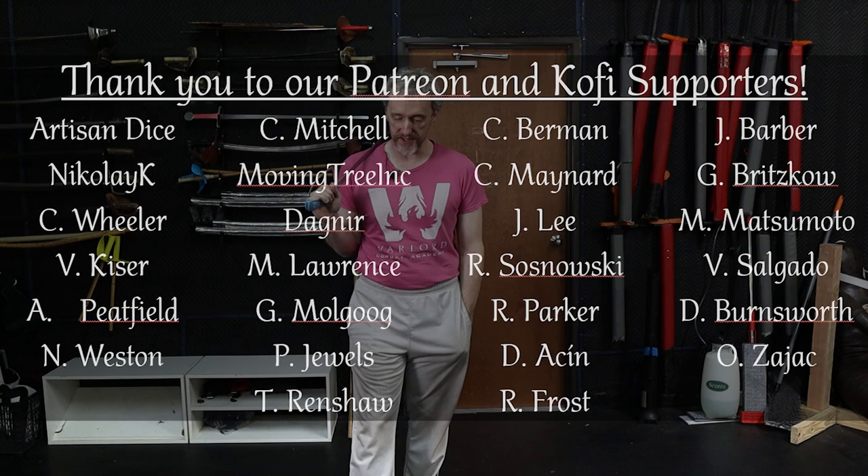Hey, this is Russ with Wingsaber Historical Fencing, and by demand, I'm going to do a short little rant about how powerful it is to return to guard. It is one of the best things you can do, especially if you're not sure what to do.